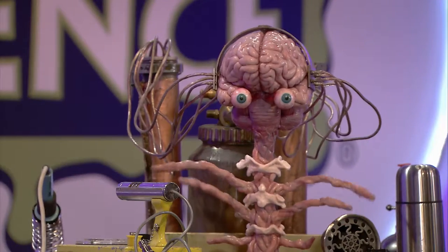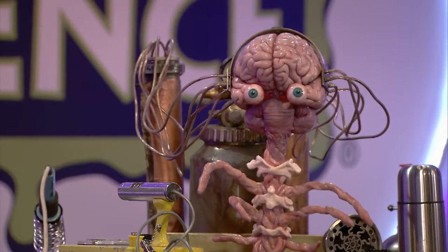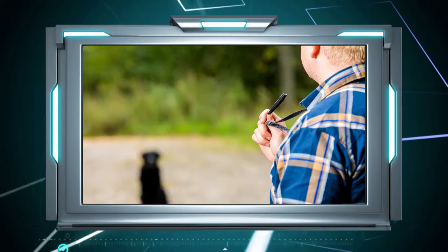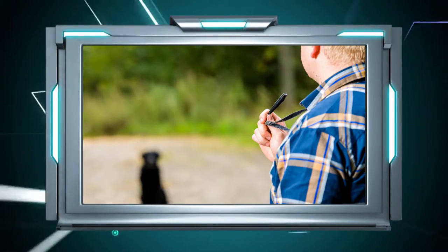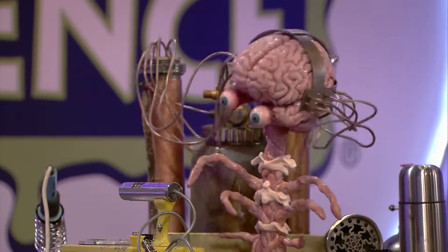Some noises are so high-pitched we can't hear them, but other animals can. Dogs can hear more high-pitched sounds than we can, which is why humans can't hear dog whistles. But the real experts are bats — they're capable of hearing the really high-pitched sounds.